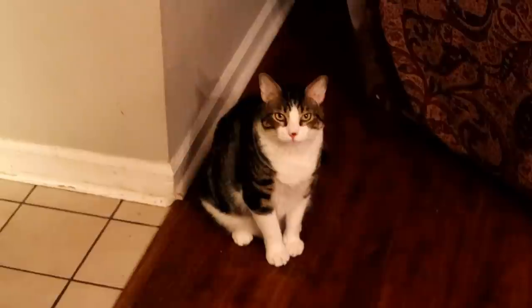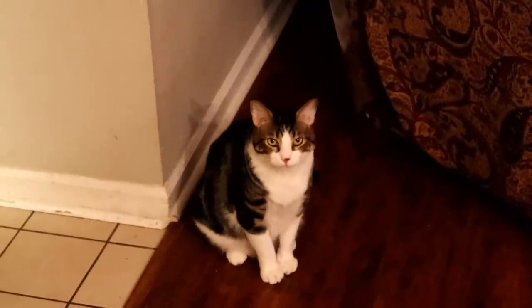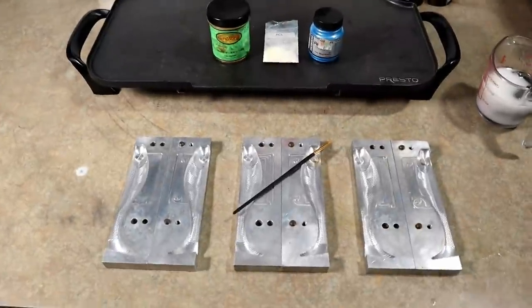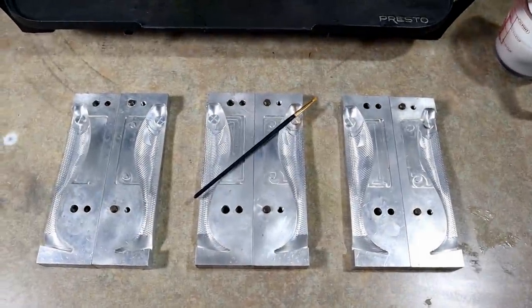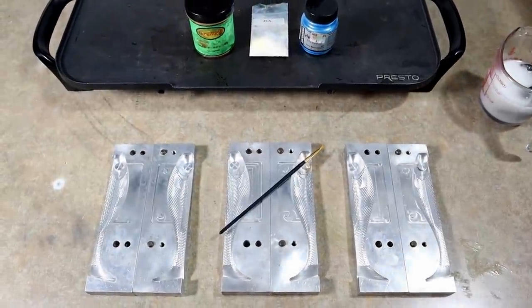Mr. Cat, say hello - come on buddy. Yeah, this is why cats are stinky, no personality. All right, welcome back to the humble shop here in the fish cave, welcome back to another episode of the World's Worst Fishing. Thanks for being here and taking time out of your day to watch my video. Hope you will like and subscribe, hit the notification bell so you don't miss any uploads.